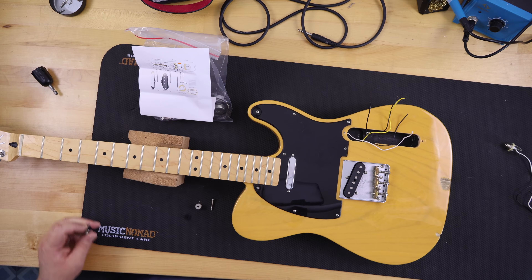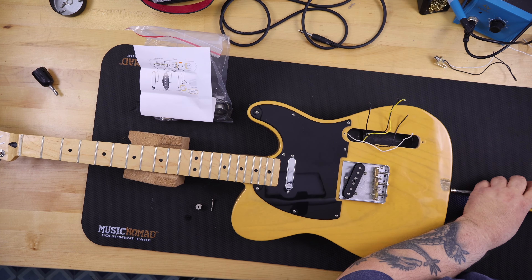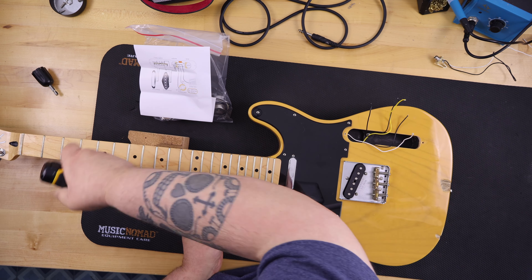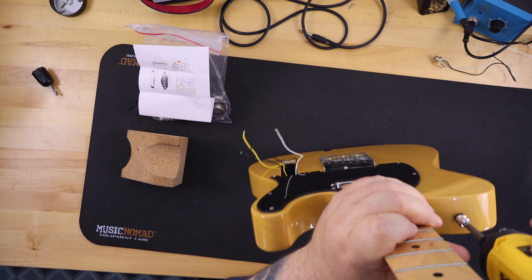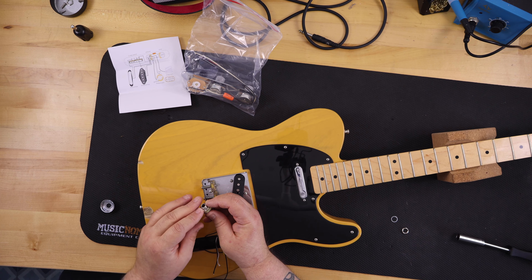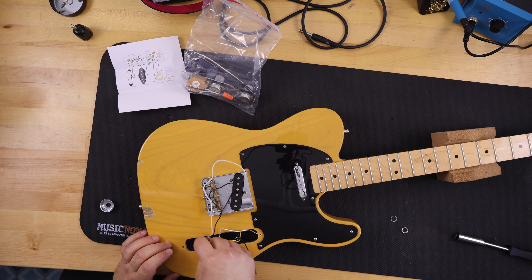I looked online and couldn't find any references to Made in Mexico Fender Telecasters with reverse control panels, but I guarantee this one was done on purpose. The other thing it was missing was the cup for the output jack — I had to dig one of those up and install it as well. I think the previous owner did a build or something like that and used this as a spare parts guitar.